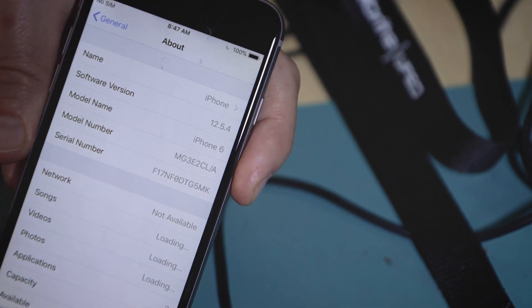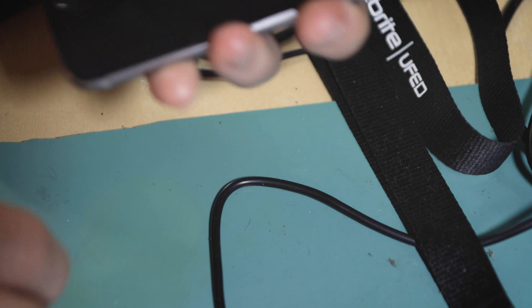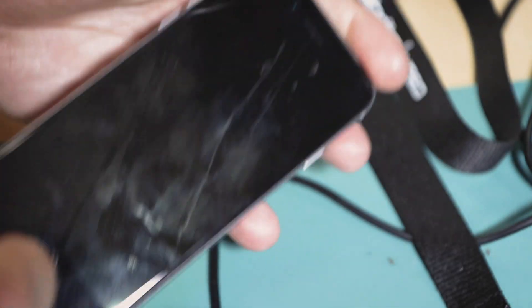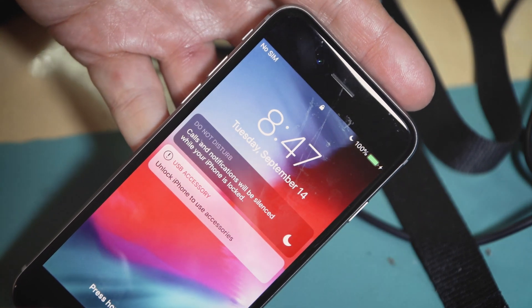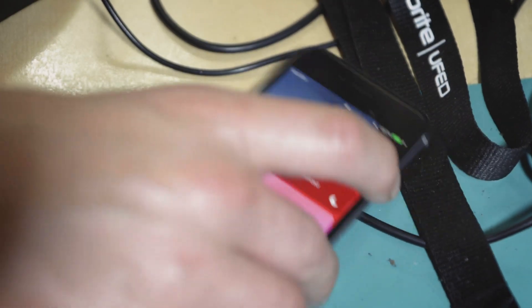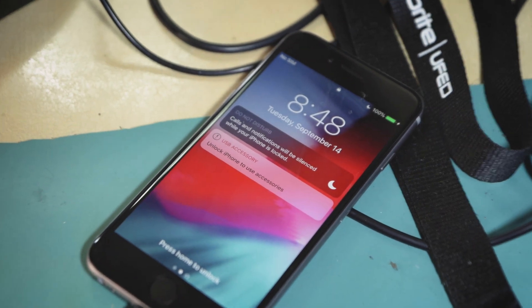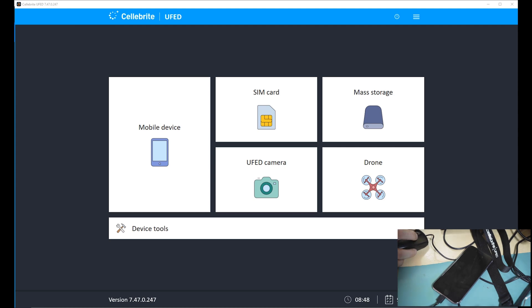This method of unlocking is going to work for most phones up to the latest version of iOS, unless Apple changes something. Let's lock the screen and plug it in. You can see the phone still says 'Unlock iPhone to use accessory' — very important. That means there's no key established between the phone and the computer. In the last video we used Cellebrite UFED to get into the phone using BFU.